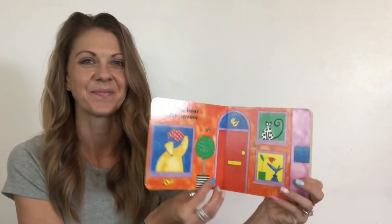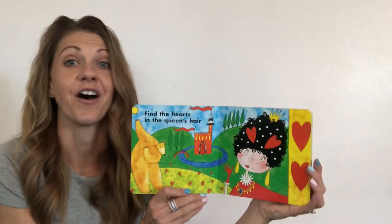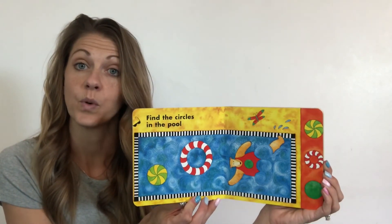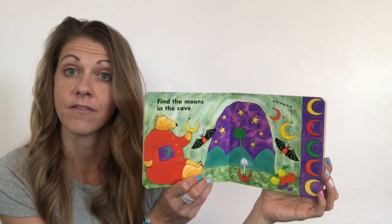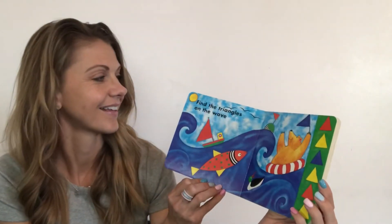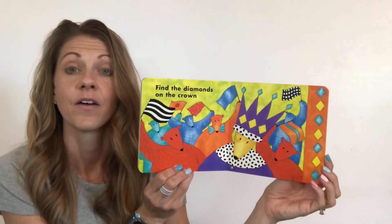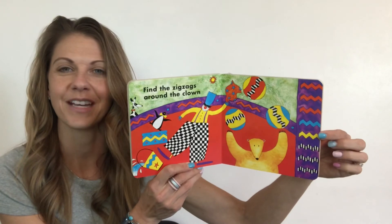This is our next book and it's about shapes. It's called Bear in a Square. Find the bear in the square. Find the hearts in the queen's hair. Find the circles in the pool. Find the rectangles in the school. Find the moons in the cave — do you see those moons? Find the triangles on the wave. Find the diamonds on the crown. Find the zigzags around the crown — do you see these zigzags? They're kind of shaped like triangles. They go up and down, up and down.